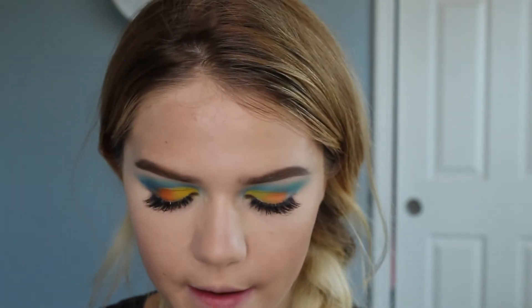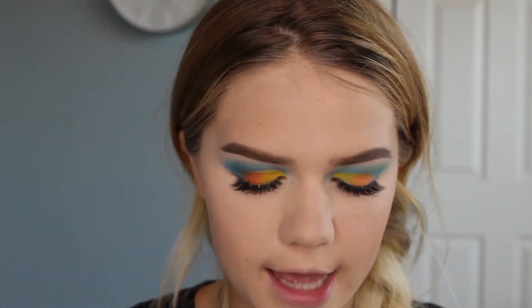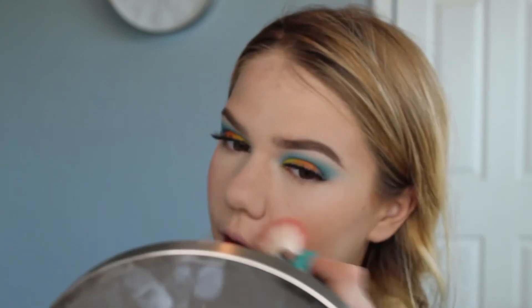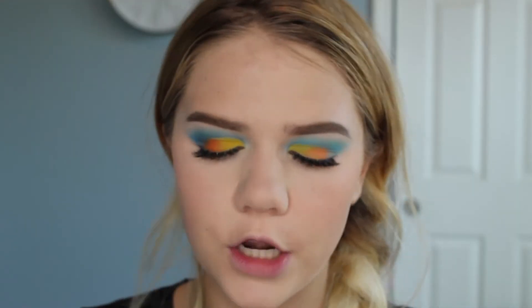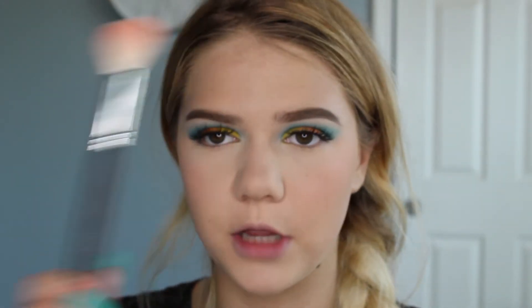I'm going to set the rest of my face with the banana powder because I'm that pale, and then we can move on to contour, blush, and highlight. For blush I'm using the California Blush by Benefit — it smells so good and it kind of matches the orange tone in my eyeshadow. A huge thing people forget is to make your blush correspond with your eyeshadow look. I'm using the Essence Luminous Matte Bronzing Powder for bronzer — I really like it. I used the Morphe M530 for blush and the Morphe R10 for bronzer and contour.